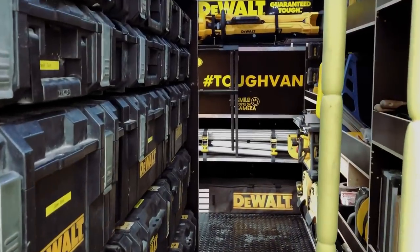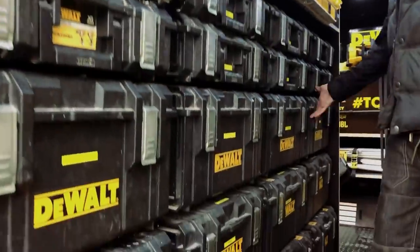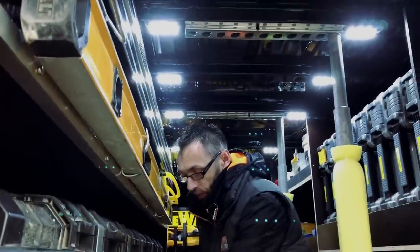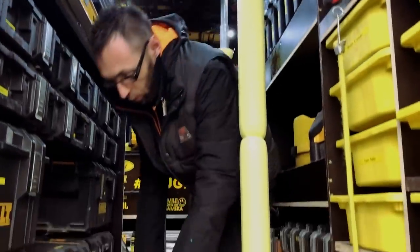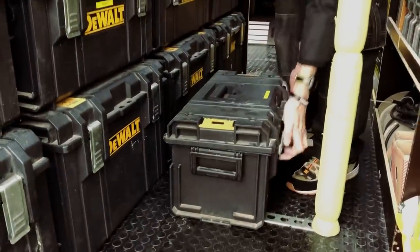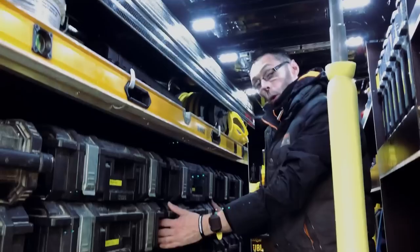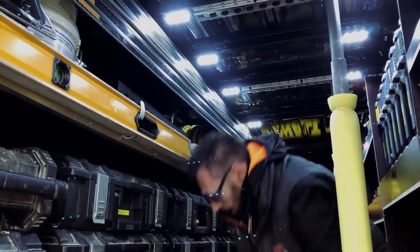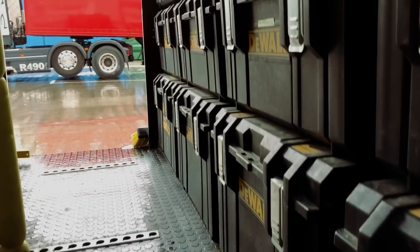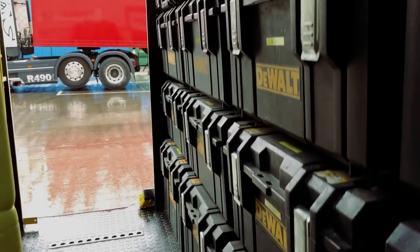There are various power tools in here — from grinders, sanders, planers, SDS guns, plunge saws, you name it. Everything is made easy access via turf system arms, so I can remove a box, grab the tool that I need, or take the box onto site and still keep all the other boxes in place. I decided to go with the turf system purely because the boxes are IP rated, so they are waterproof and dustproof. And the good thing is you can stand on them without them cracking.